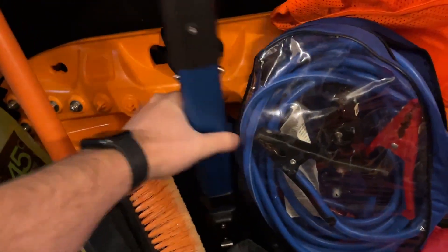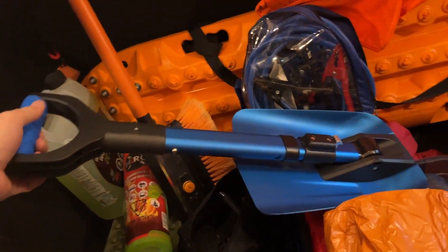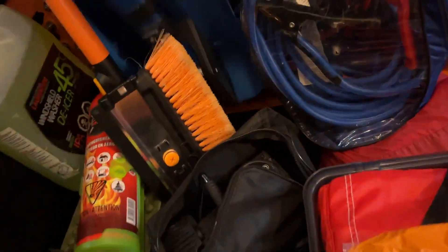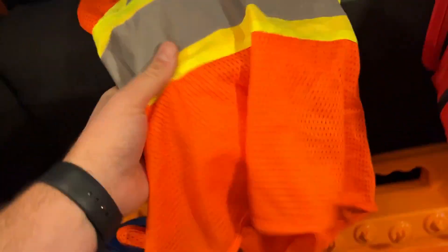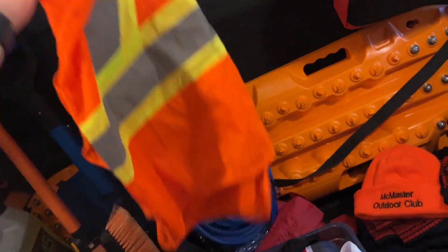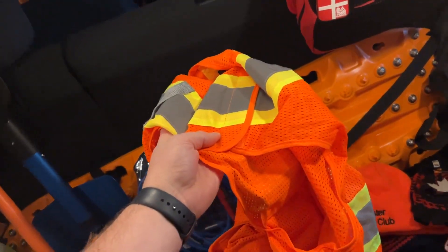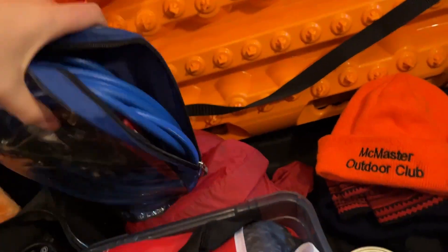I've got a shovel — a good size, also a Costco pickup. It folds out and allows me to dig the car out if I'm buried, which has definitely happened. I also have a nice big reflective vest — this is really key if you're working on your vehicle on the side of the road. Visibility is huge, particularly at night. I actually have two of those in here.